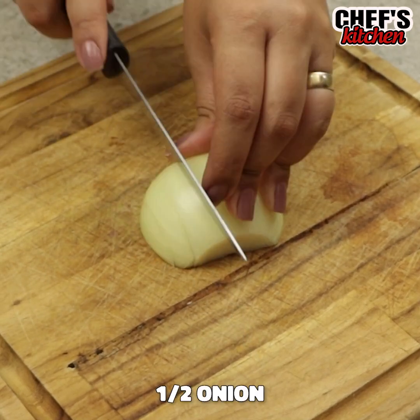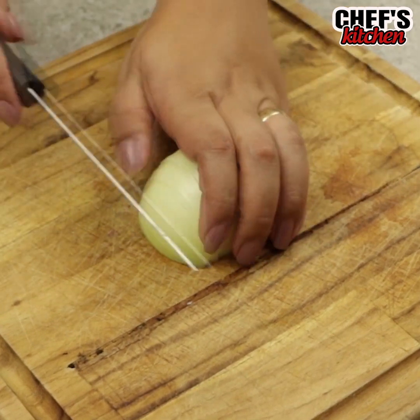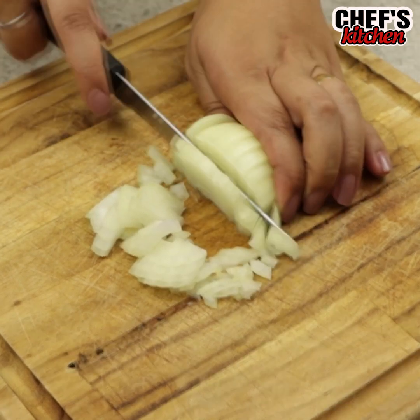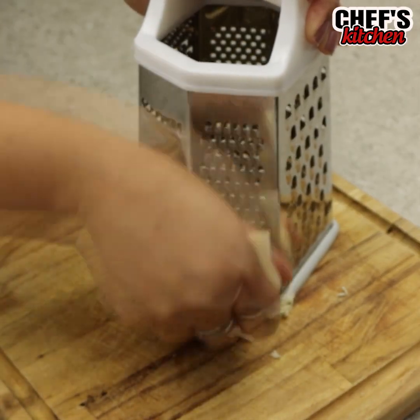Make this snack in a few minutes. To begin the recipe, we'll chop half an onion. Then let's grate 3 and a half ounces of cheese.